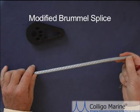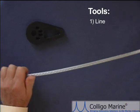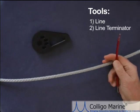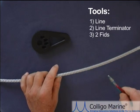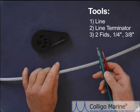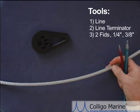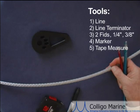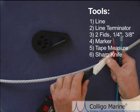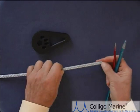Here we're going to do a modified Brummel splice on 7mm Dynex Dux. The tools you need are the line, a line terminator to splice in, two fids — a 1/4 inch fid and a 3/8 inch fid, which work very nicely for 7mm Dynex Dux and also for 9mm line. You also want a marker, a tape measure, and a good sharp knife — in this case a ceramic knife that rarely needs sharpening and works very well for the splicing process and cutting Dyneema rigging.